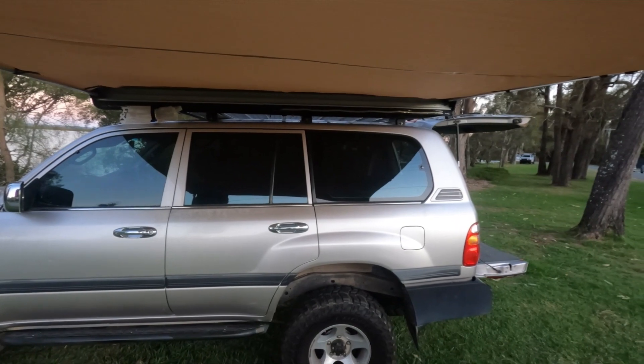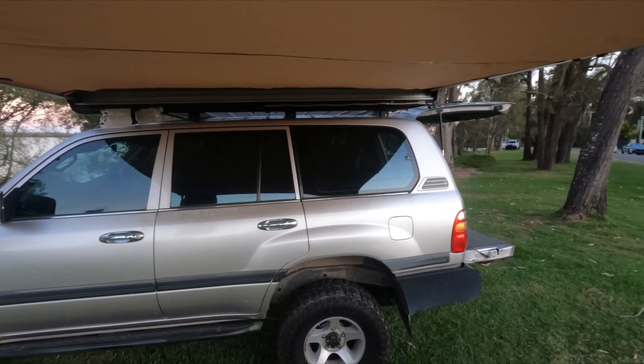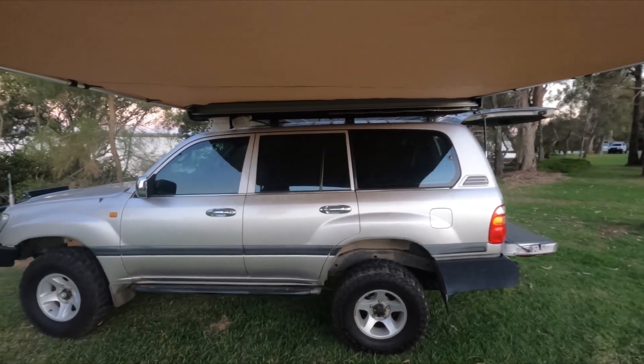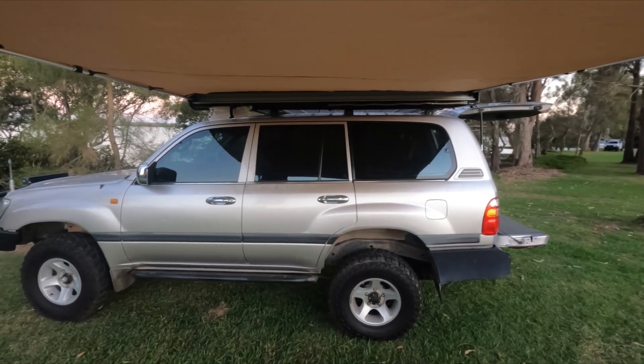Thanks for watching. If you've got any questions, pop them down below. If you haven't subscribed, make sure you subscribe. That's the XTM 2.5m x 2.5m awning — for my uses, I'm really happy with it. Thanks a lot.